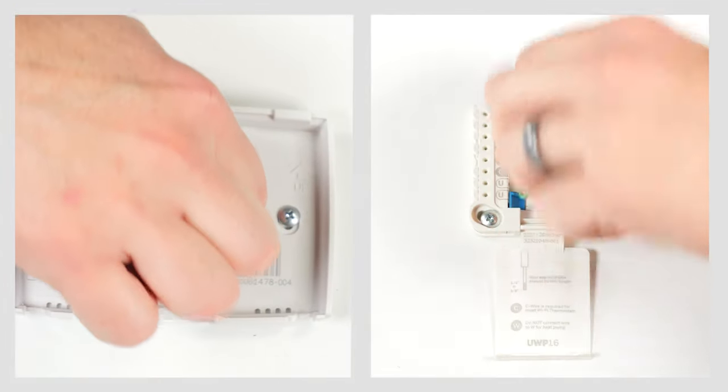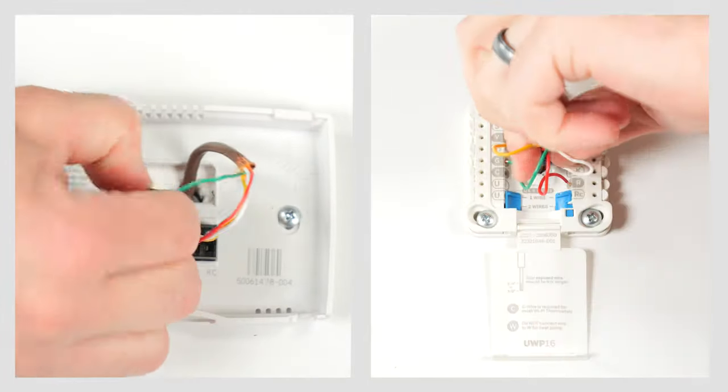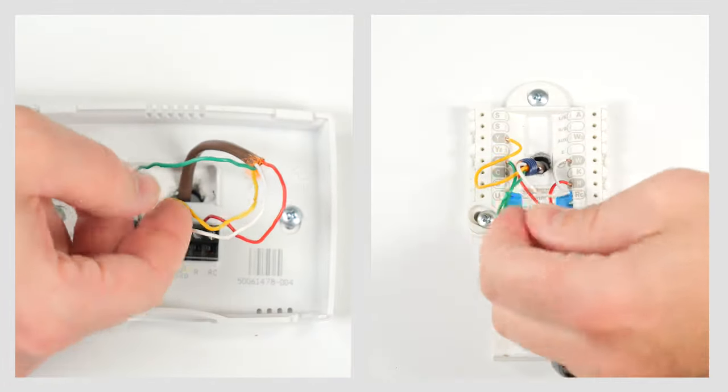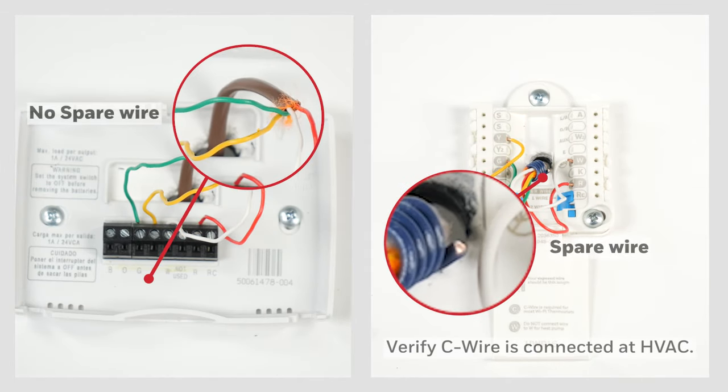If there isn't a C wire, look to see if there's an unused wire in the wall. Gently pull the bundle of wires out of the wall and spread them out. Look for any wire that may be cut short or wrapped around the bundle. If there is a spare, you do not need a C wire adapter — you can strip that wire and use it. If there's still no C wire, continue to install the C wire adapter.